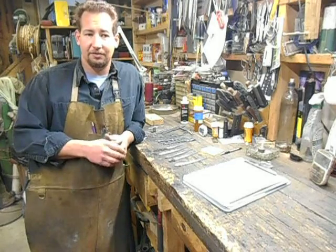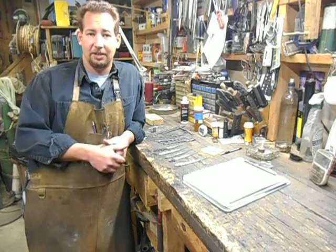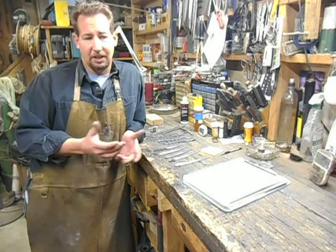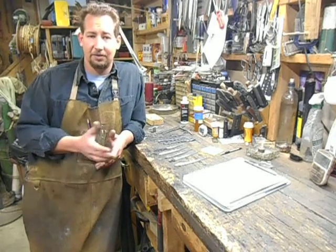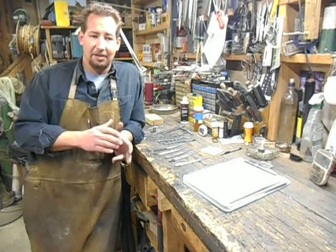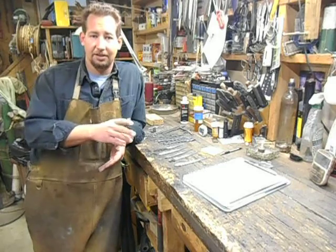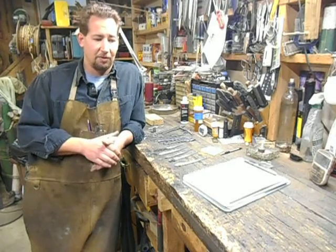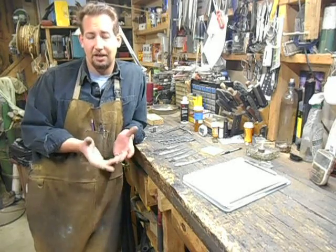Then I ran into a fellow I met at Blade last year by the name of Jim Rodebaugh. Ran into him at the local ranch supply house and was telling him about my problems — because he works in a lot of Damascus. I was telling him that I was having a lot of problems learning how to forge weld. So I went out and visited him in his shop, took some samples. He looks at them and says, 'This is what you're doing wrong, this is how to fix it.' So the next day, after a good day's visit with him, I came out into the shop, fired up the forge, and within about an hour got my first couple of what I considered to be good forge welds.